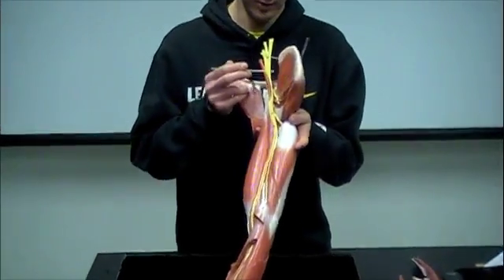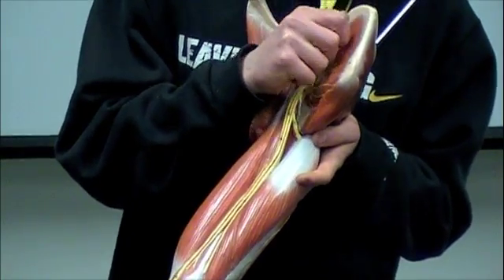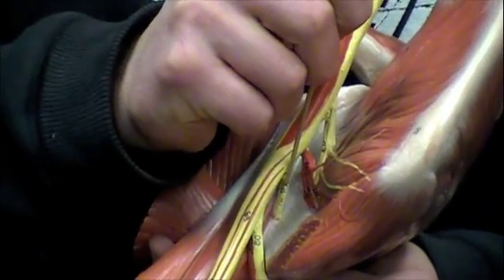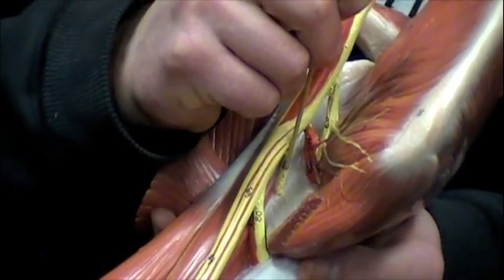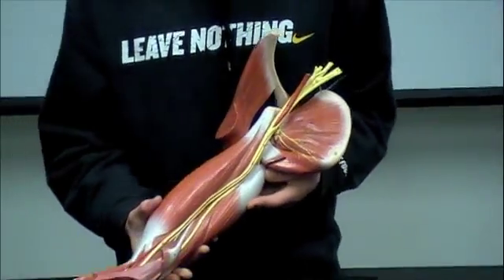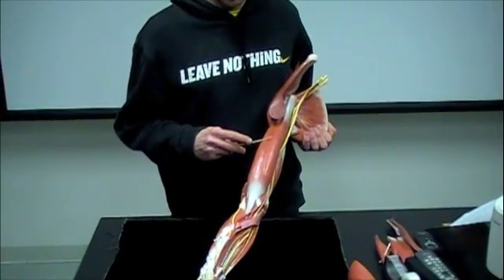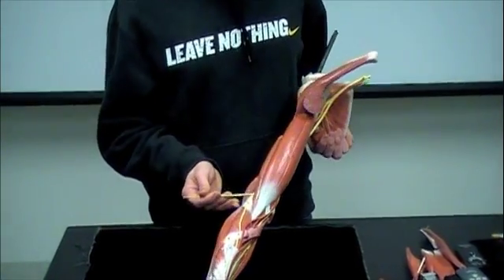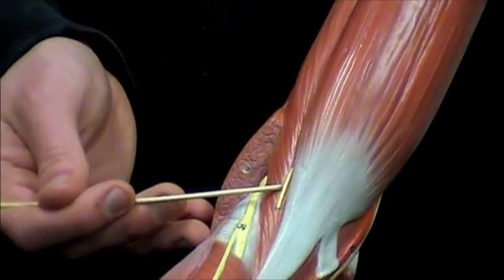The final nerve on your list is going to be the musculocutaneous nerve — you can see that right there. It's the second nerve diving off, so your second one is the musculocutaneous. This one's a little tricky. You can see it right there, and here's your biceps brachii muscle. Just peeking out right there you can see that musculocutaneous nerve.